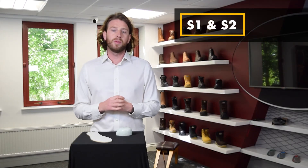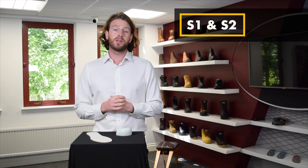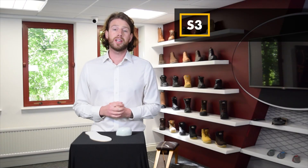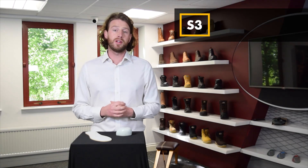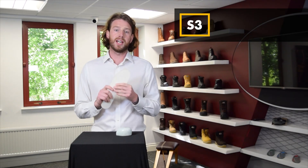Starting with S1, it features a toe cap and anti-static properties. But if you're occasionally exposed to moisture at work, you'd want to move up to an S2, as this safety specification features water resistant uppers. Alternatively, if you're working in an environment where sharp objects are lying around, you will need an S3 boot. This boot contains all the same features as S1 and S2 but adds midsole protection to protect your underfoot.